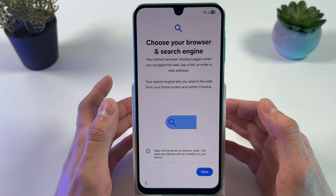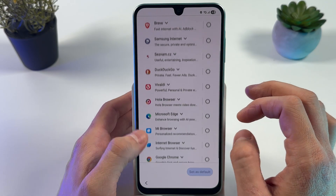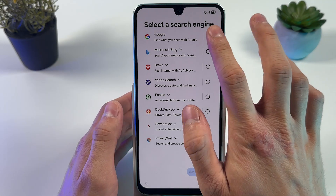Now choose your browser and search engine. Press Next, then select your desired browser. After that, choose your preferred search engine.